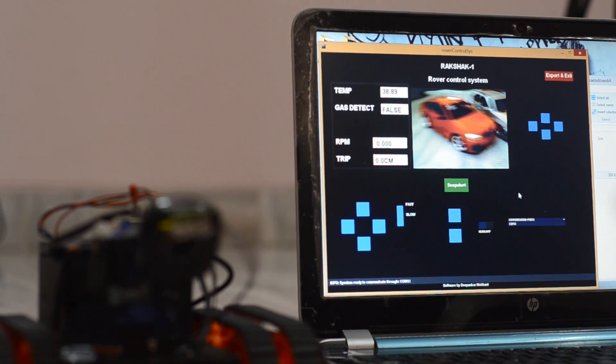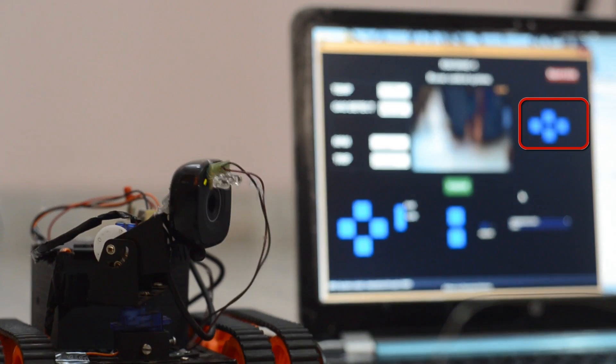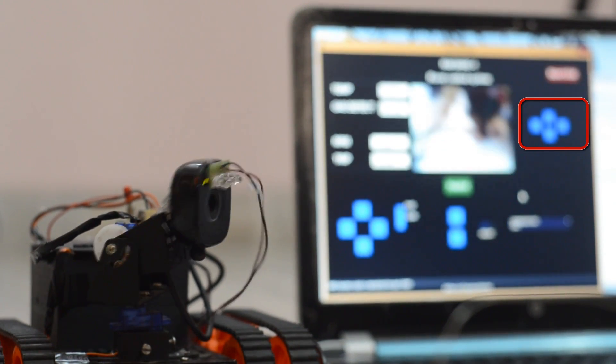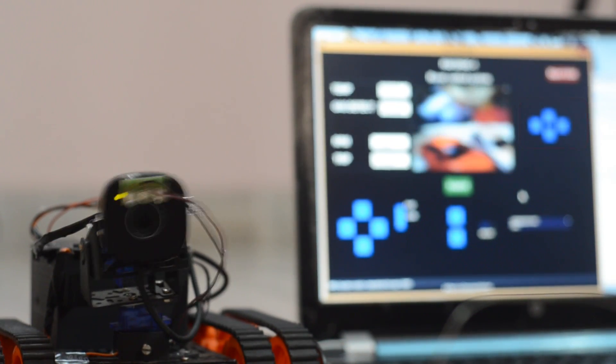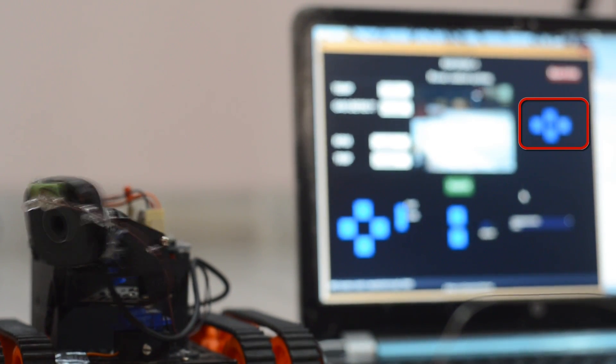There is also a pan-tilt mechanism onboard. Based on wireless commands received from the GUI, the mechanism orients the camera to a precise particular orientation to have a good view of the subject.